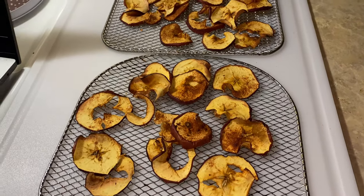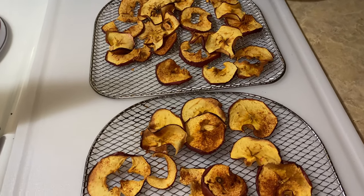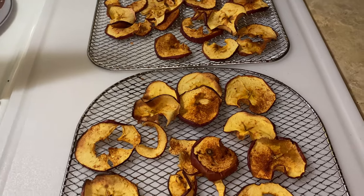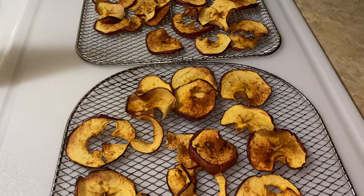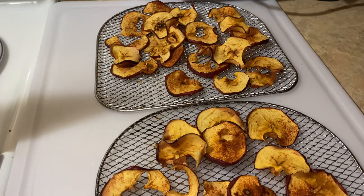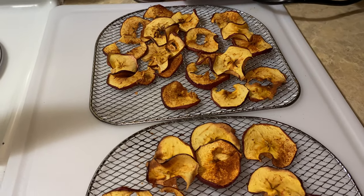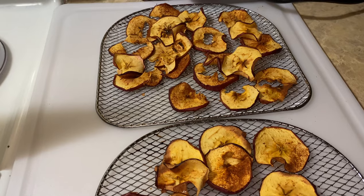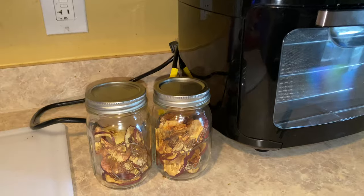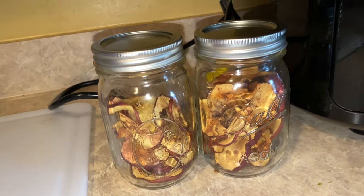You'll see this video on the 22nd — Monday. All right y'all, take care! It's been a long night — I'm still editing and it's 12:26. I gotta stop doing this because my body needs to rest. Love y'all so much, God loves you more — bye bye! This is the finished result: I put them into my Mason jars and I've already eaten one.